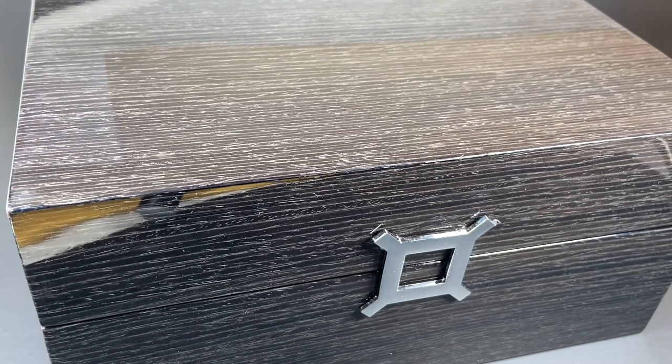Before we open this up, I thought it would be worth taking a second to talk about this gorgeous box. The wood grain is stained this tasty grey-black color with a perfect lacquered shine finish. Reservoir has obviously spared no expense for the display of this watch, something that is usually reserved for quite a higher price tier.